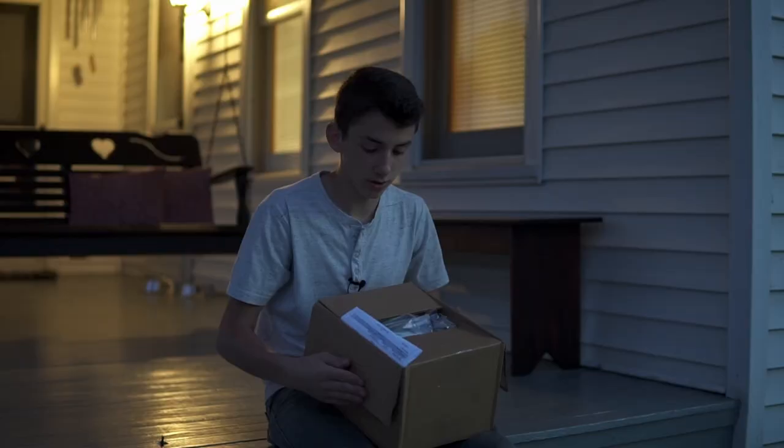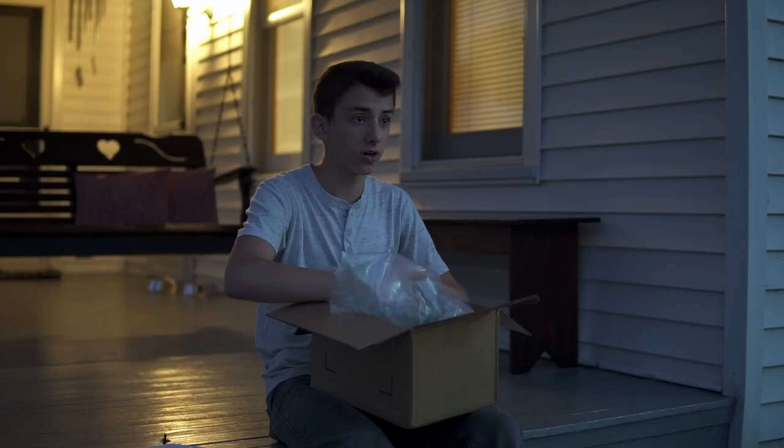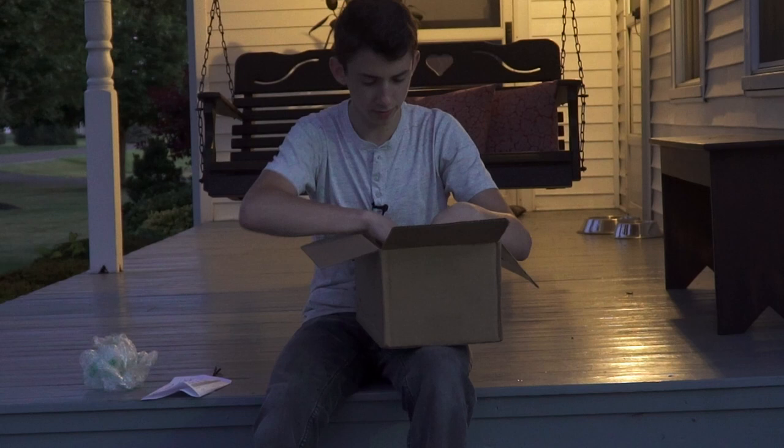I'll open it up close. We got the delivery note and that stuff in there — who even looks at that anyway. The reason I bought these cameras is because they were on sale and I wanted to test them out to see if they were any good. They're normally 70 bucks and I got these for 29 a piece. Of course there's bubble wrap in here.